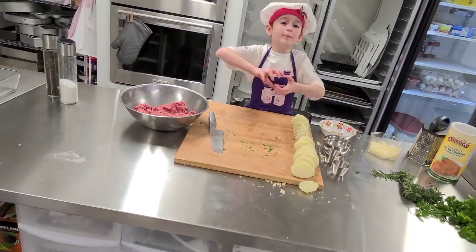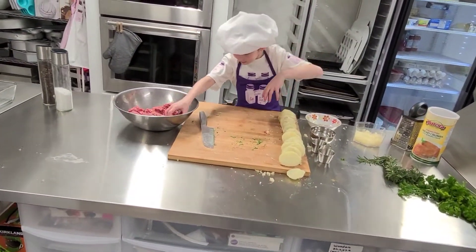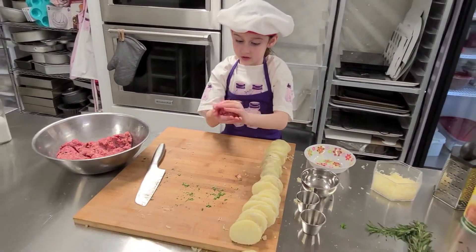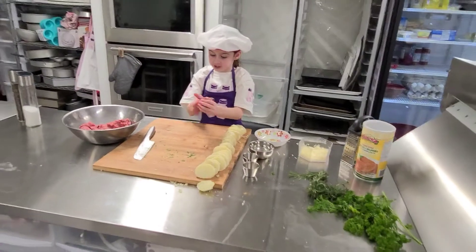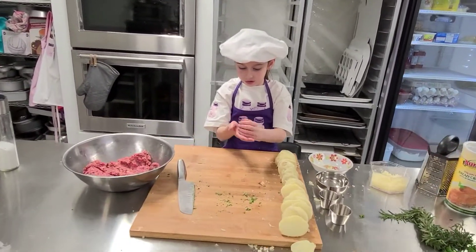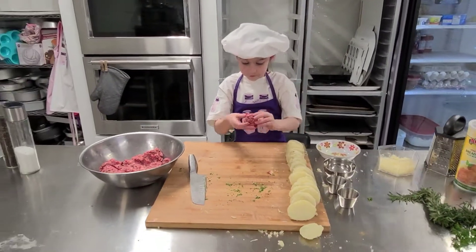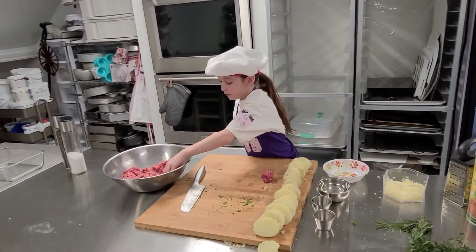Now it's time to start making our meatballs. We're going to make them by hand. We're just going to make them this size so they can fit in your hand. This is a good meatball!